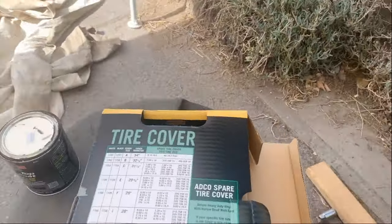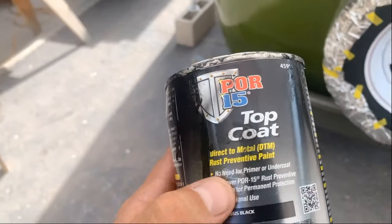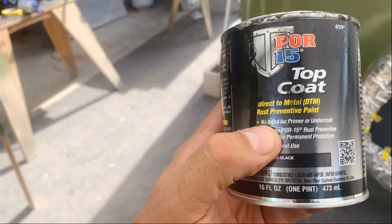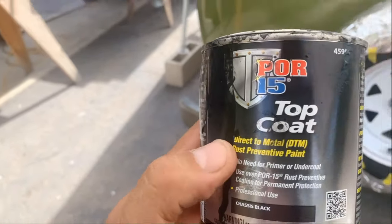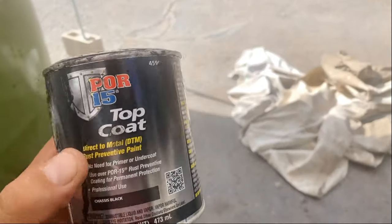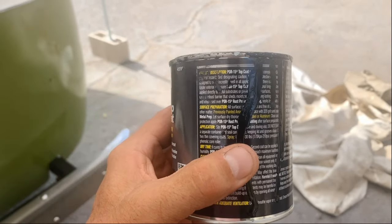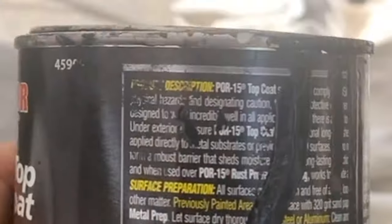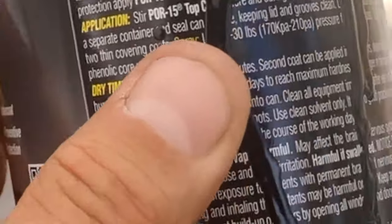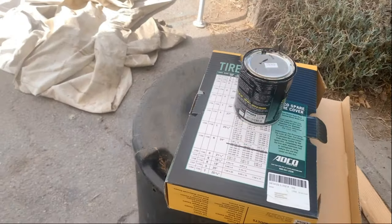Speaking of reading — so this is the 415 top coat. It says right on the front 'direct to metal, no need for primer or undercoat,' meaning you can put this right over the metal. But then if you go to the back where it talks about best long-lasting results, they're telling you to put it directly over 415 — which we did. So you just got to read, because you'd be surprised by the little things you didn't even know about.